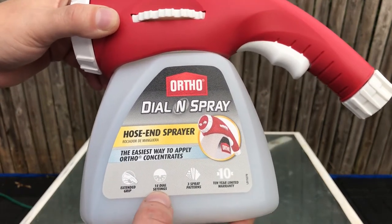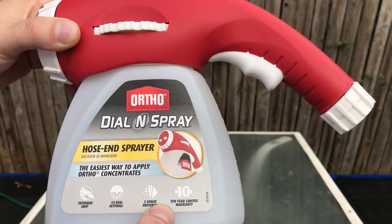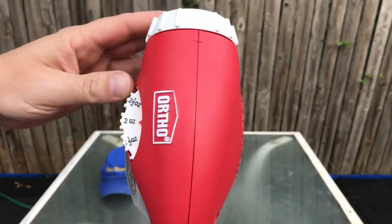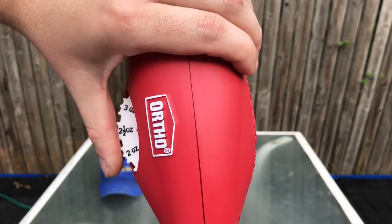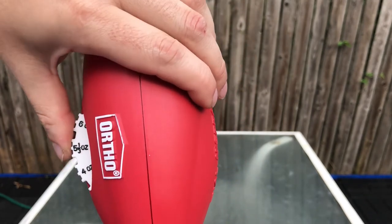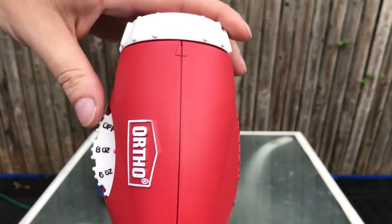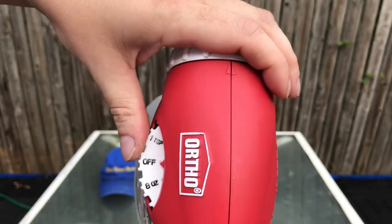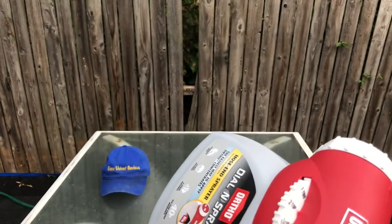It has an extended grip with 14 different dial settings and three spray patterns, which is great. You can spray it far so you don't have to worry about it getting on you. You just pull this little trigger. Here's where you set it: two ounces, two and a half, three ounce, four ounce, five and one-third ounce — I don't know how they got that — six ounce, and eight ounce is the highest. Then you can hit off, and there's also just water.